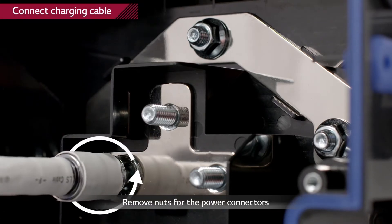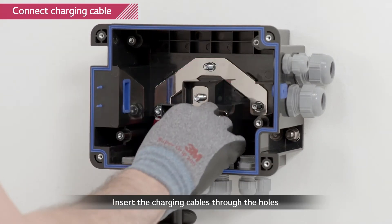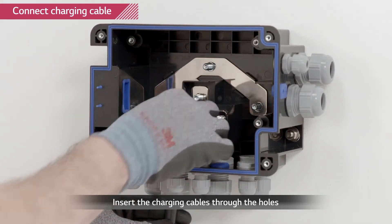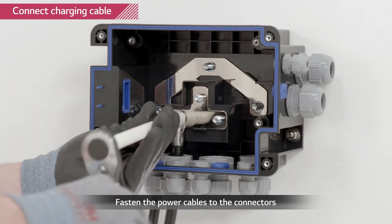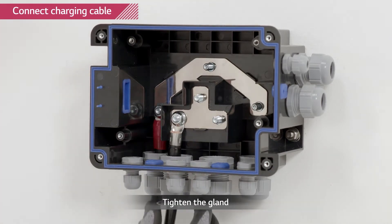Loosen the large glands and the nuts of the power terminals. Thread the power cable through the large glands and connect each cable to its corresponding terminal. Tighten the nuts of the power terminals first, then the glands.